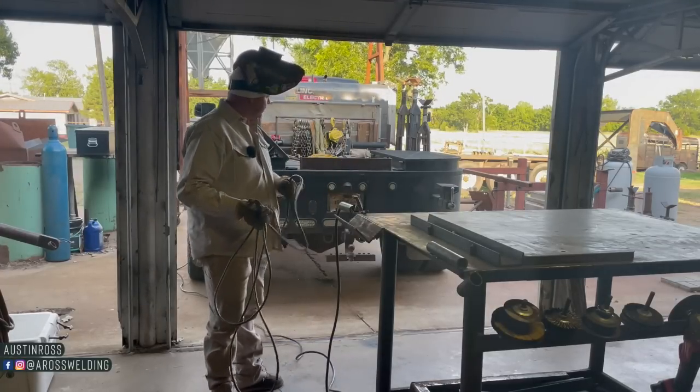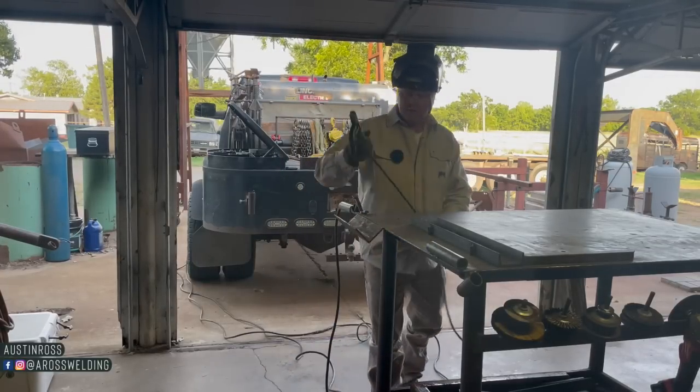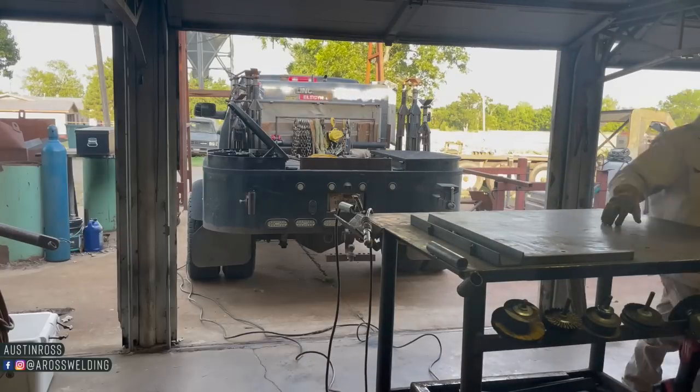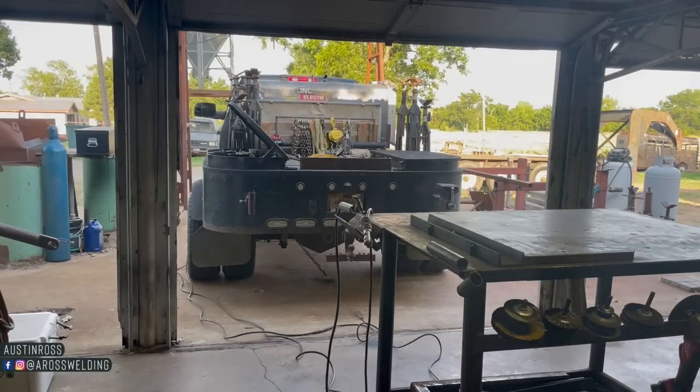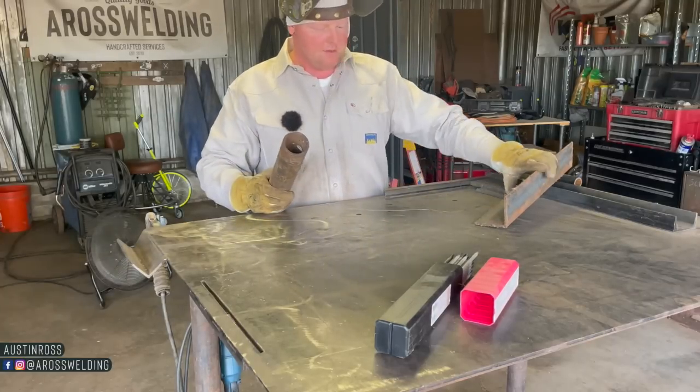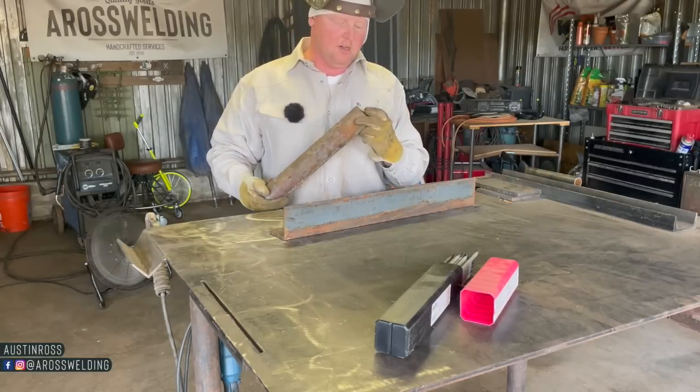Hey, what's up guys, welcome back to the channel. In today's video we are going to be welding with 5/32 6013. I have very little experience with it, and we're not going to brush this off.